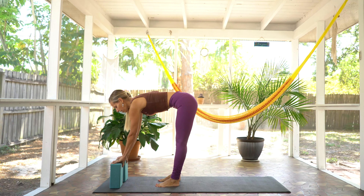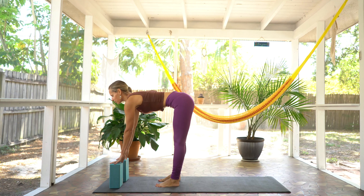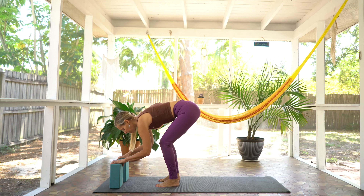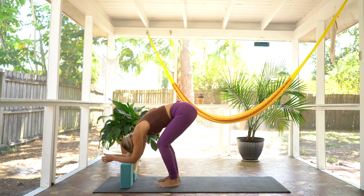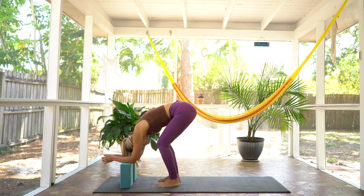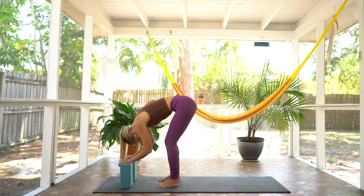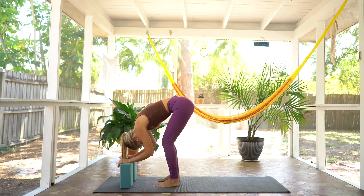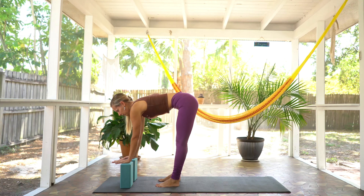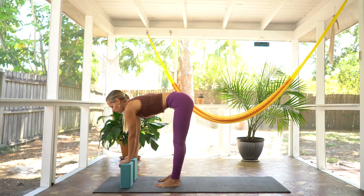Now we're going to hold here and come into this halfway lift. Hands can plant onto the blocks. Gaze forward, nice flat back. Find an inhale. And on your exhale, bend your knees and release to however it feels good onto your blocks. Maybe your elbows come down and your forehead releases — whatever feels good for you today. You can adjust the blocks in whatever way you need to into this forward fold. And on your next inhale, rise into that halfway lift, supported by the blocks.